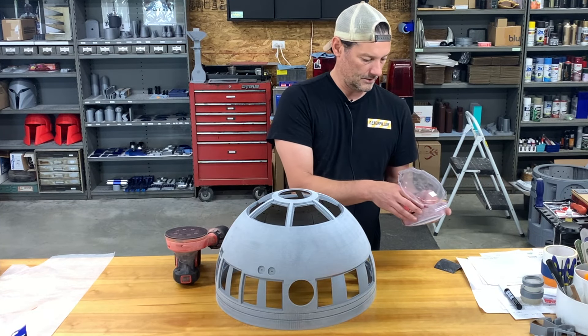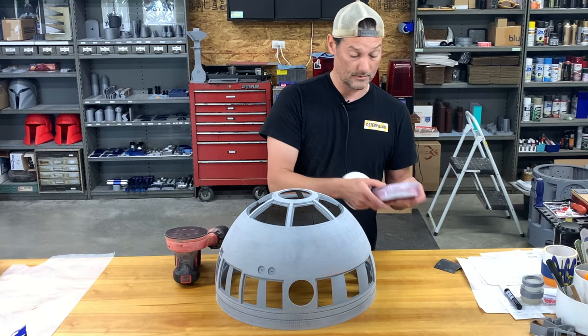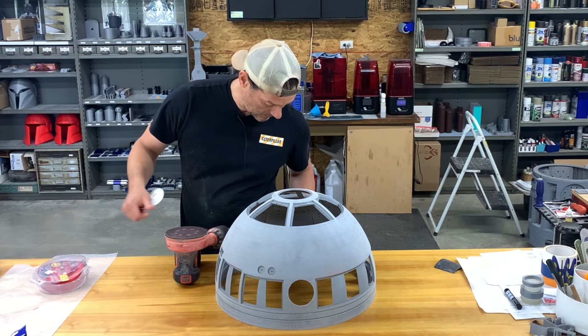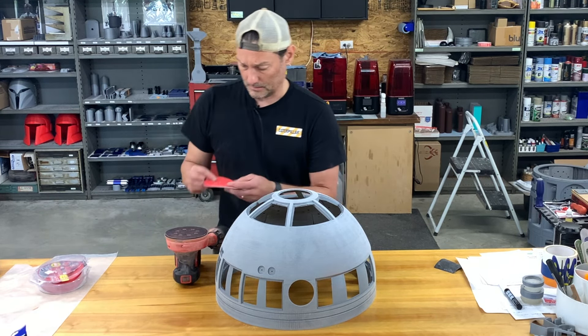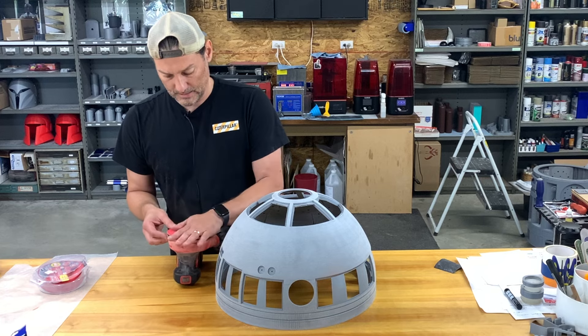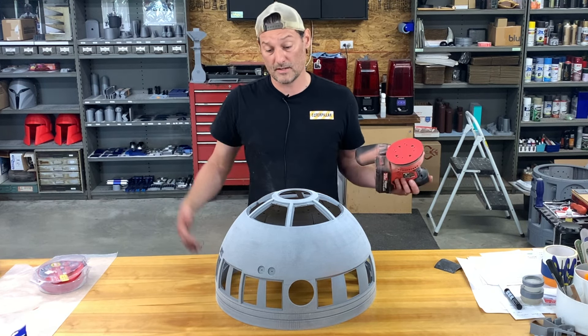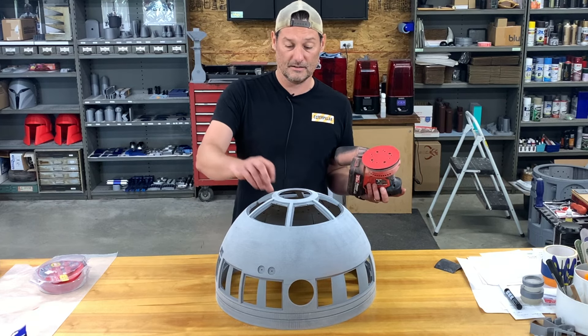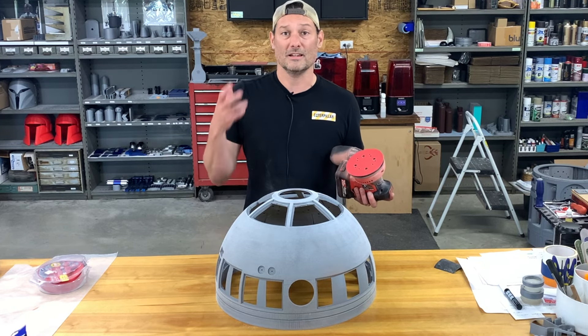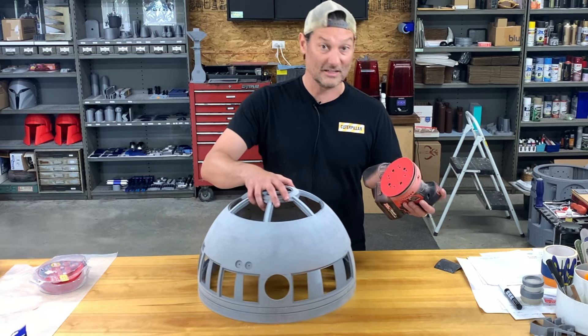I think I said 240 earlier — I actually use a 220 in this process. I'm going to change my sanding disc and get it started here in the shop so you can see what I do, and then I'm going to move outside. It's such a beautiful day and that way I don't have the melted plastic fumes floating around the shop. Let's get started on this part.